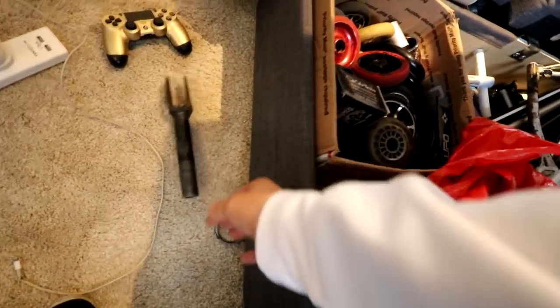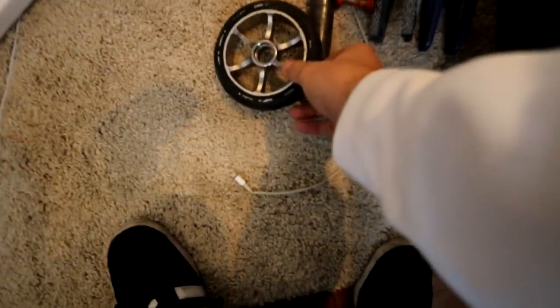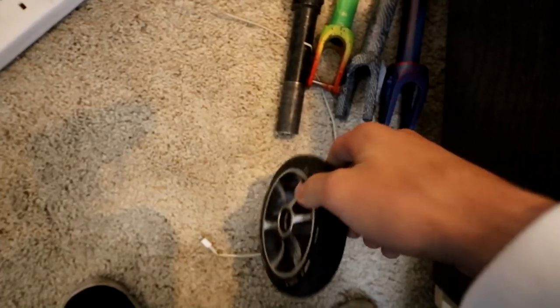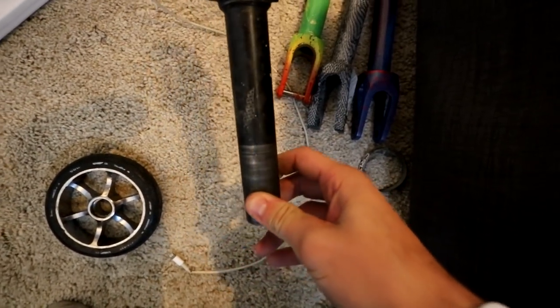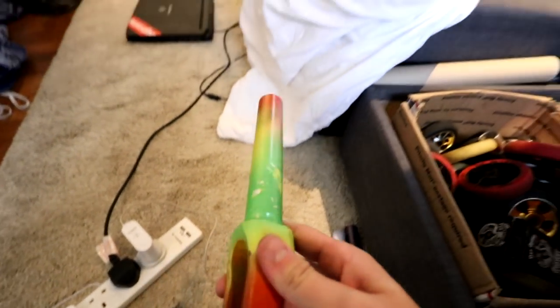My idea was to make a street mini scooter — if you guys want to see that, show some love, show your support. So these are the parts I'm picking out today, nothing big. I'm gonna keep it small today. Not the controller, ignore that. So we got a wheel — I'm gonna go over the PU because I just don't care.